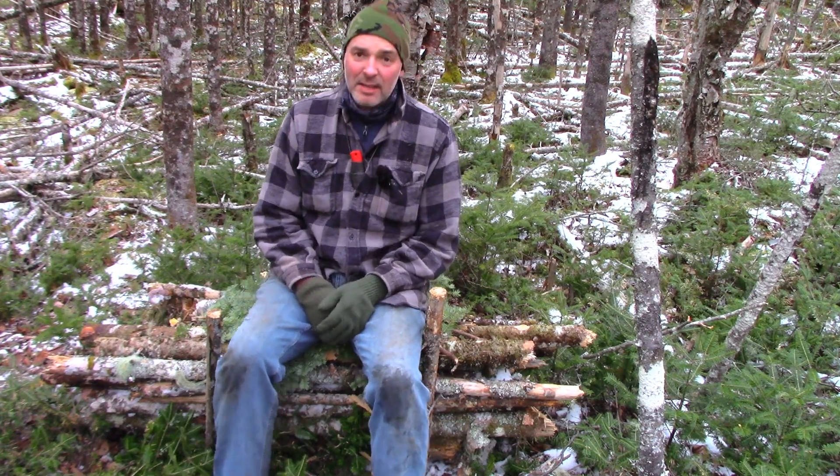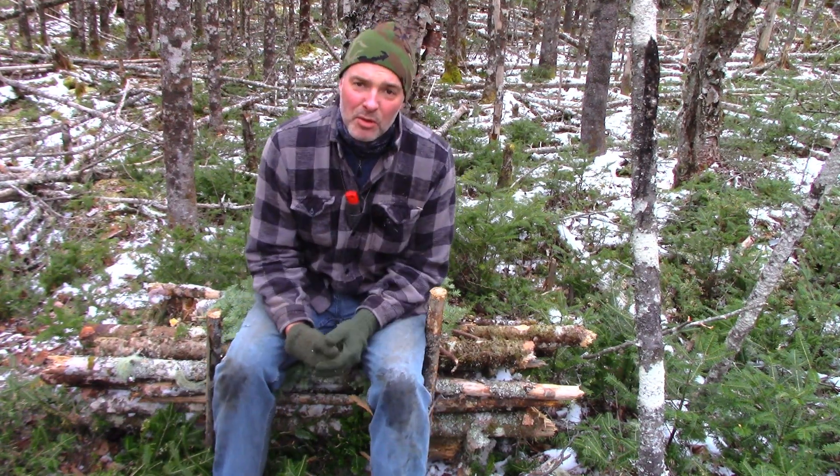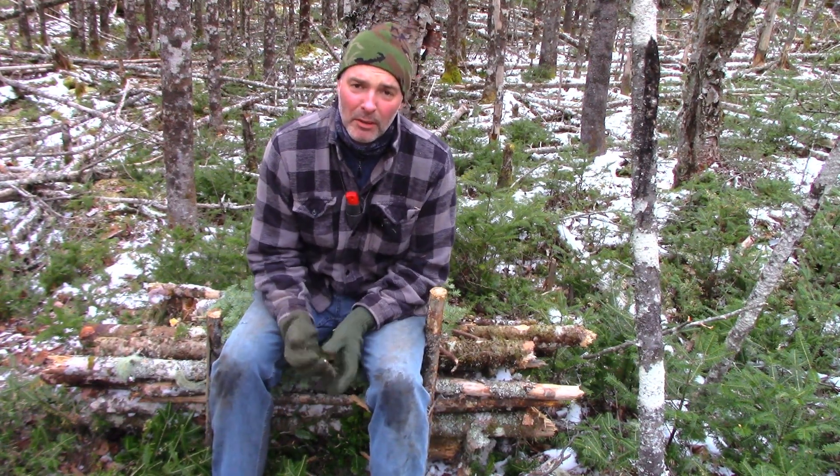I can lean against this tree. I've got just the right height for my legs — it's custom fit. I find most chairs you buy are too damn low anyway. I'm six foot four.